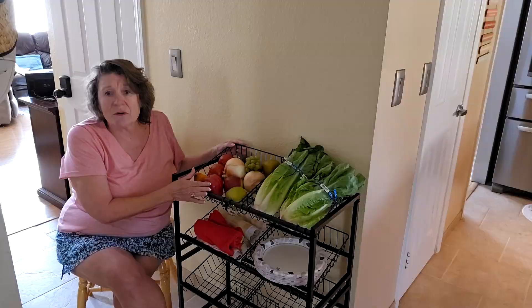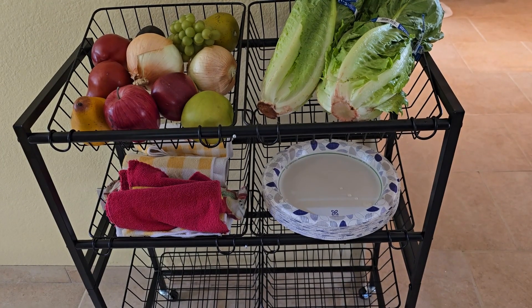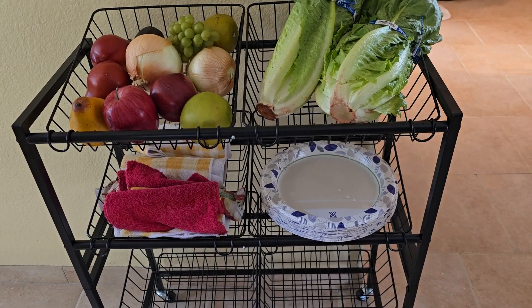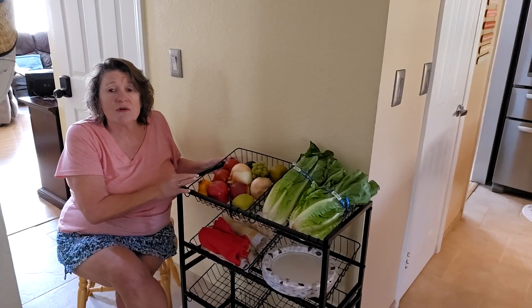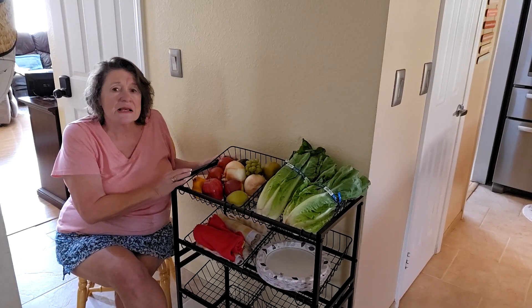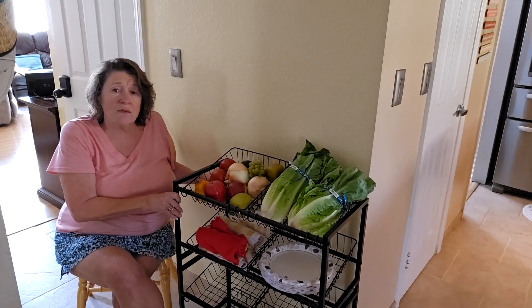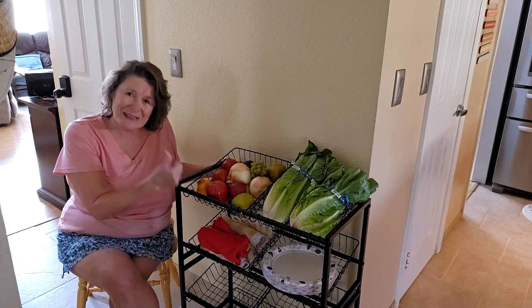It's built with a sturdy metal frame — the cart is durable, rust-resistant, and built to last a long time. It's equipped with smooth rolling and lockable wheels so you can move it wherever you need, and they lock securely in place. Assembly is quick and simple with the easy-to-follow instructions. I want to thank the sponsor for sending this to me and I give this a thumbs up.